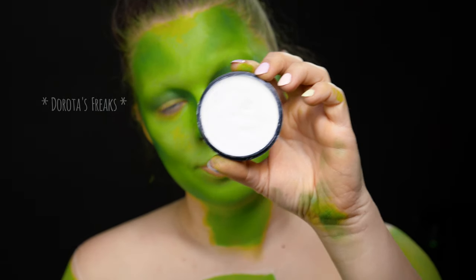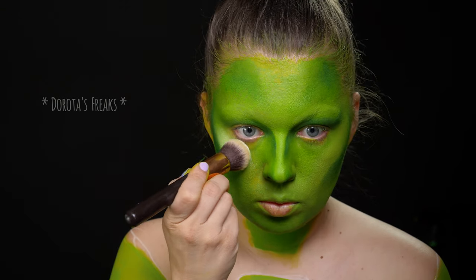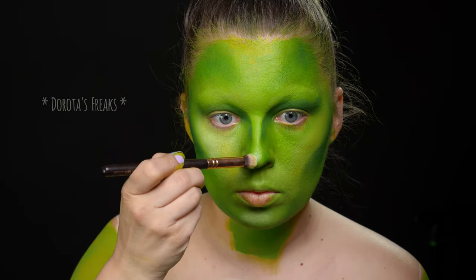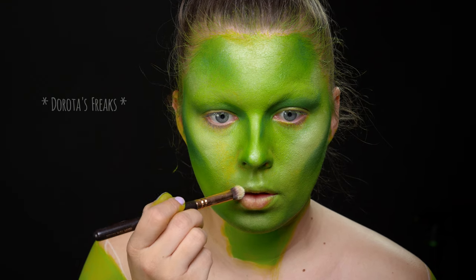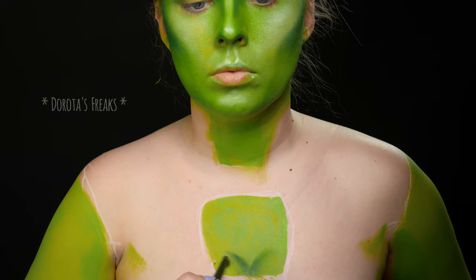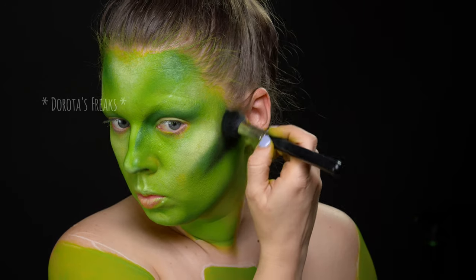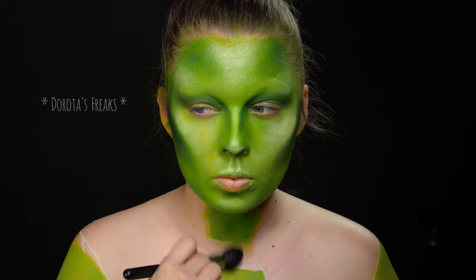Skoro mieliśmy już konturowanie, teraz przejdziemy do czegoś w rodzaju rozświetlenia, czyli rozjaśnienia najbardziej wystających punktów twarzy. W tym przypadku używam białej farby tłustej, również FX z NYXa. W nieco innym miejscu — troszkę wyżej niż naprawdę mam biust — muszę sobie domalować biust Gamory, bo tak wygląda w kamerze najlepiej. I wracam do konturowania: czarnym cieniem do powiek podkreślam tylko te najgłębsze partie pod kością policzkową i dobrze je blenduję.